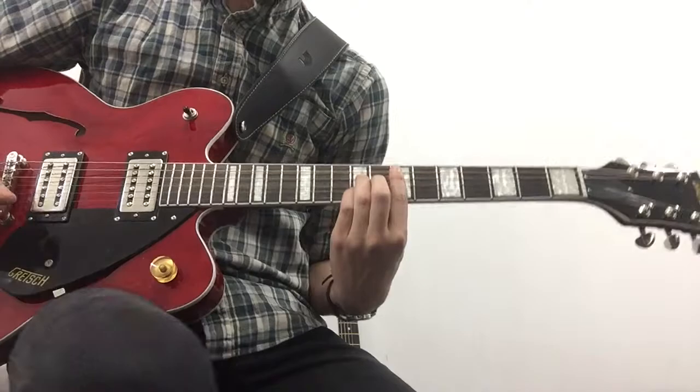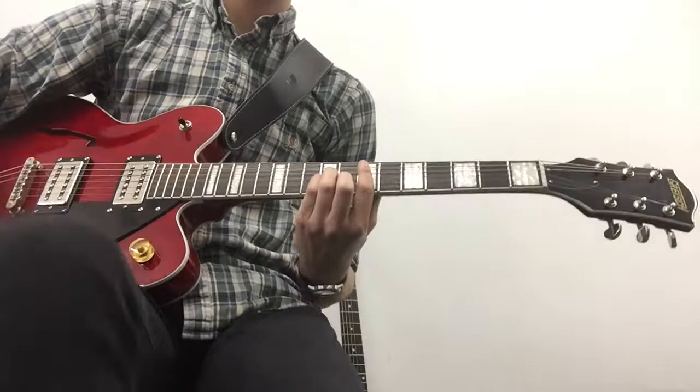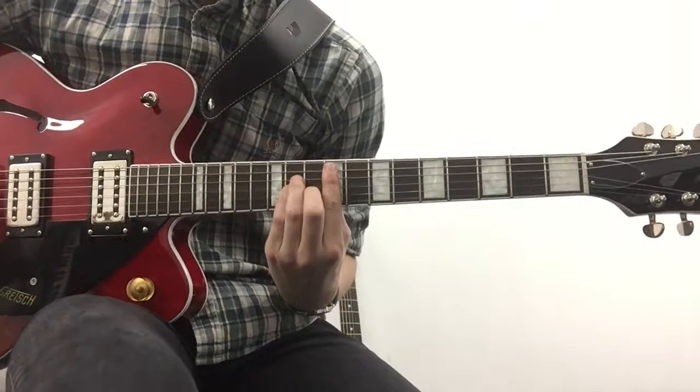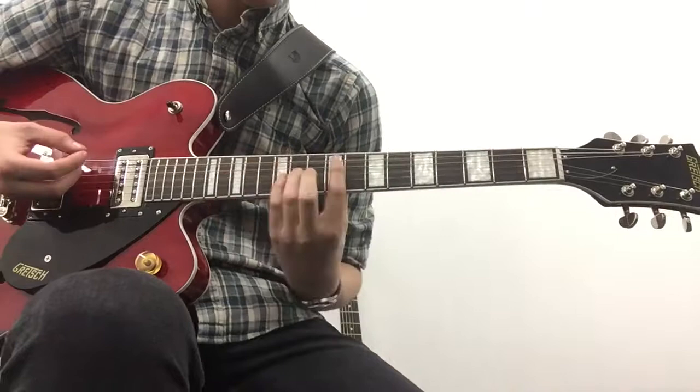Now for the chorus bit after the verse — well, that's going to be the pre-chorus. We're going to be doing this F sharp minor chord, up on the ninth fret actually. Making this shape, and then we're going back to the E using the verse shape.